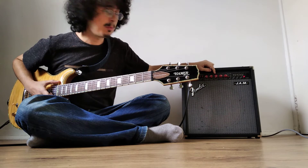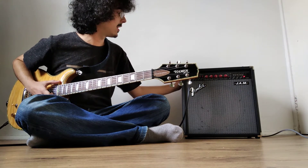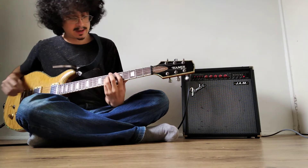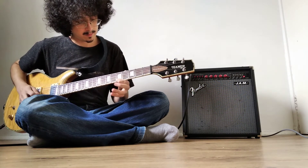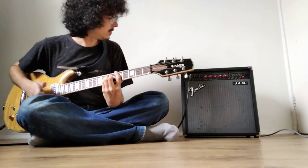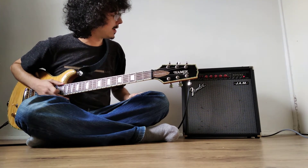Then we have the reverb, which is actually an analog spring reverb that's built inside the amp. Quite noisy, to be honest — I think the isolation could be improved, perhaps with a Faraday cage or something like that. But it's a nice reverb. It's noisy, but it's lovely — I like the sound a lot. Let's turn it back down.